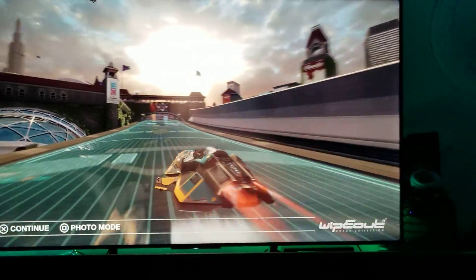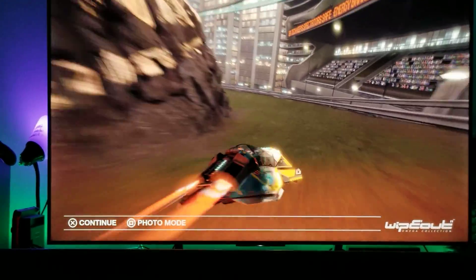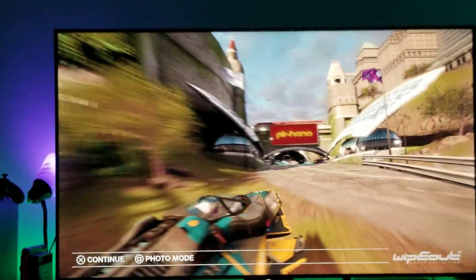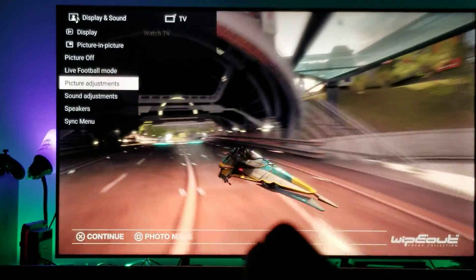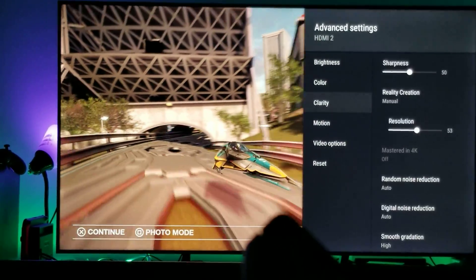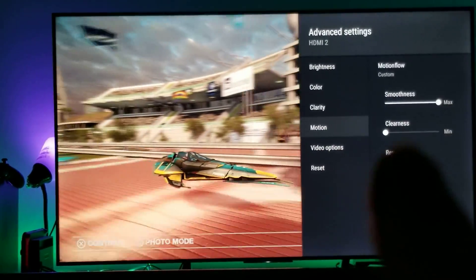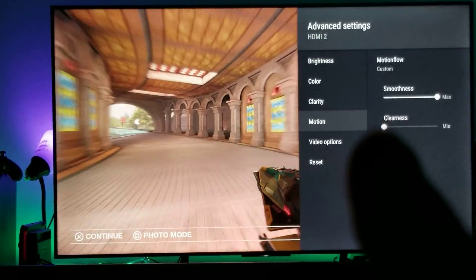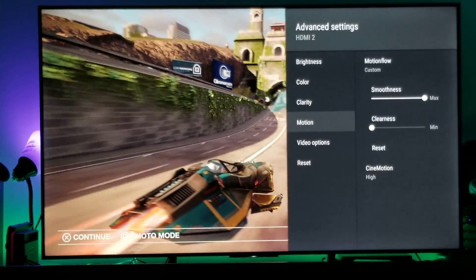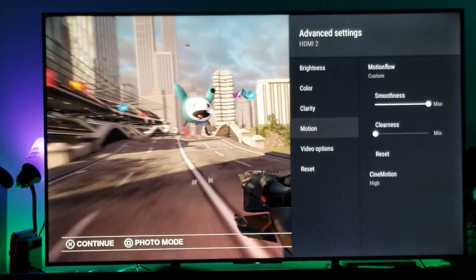There you have it — it looks very smooth. It's just a short little video. So crank up that motion flow — use the custom setting, crank up the smoothness all the way to maximum, and put the cinema motion to high. Leave the clearness at zero — you don't want to touch that because it will only dim your picture and you'll lose the soap opera effect. Keep the smoothness at maximum and cinema motion high, and you will see just how fast and smooth everything moves.